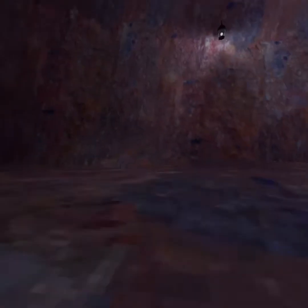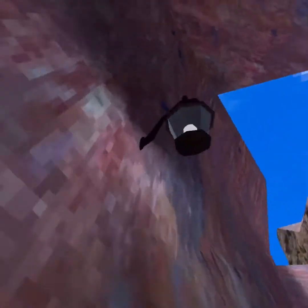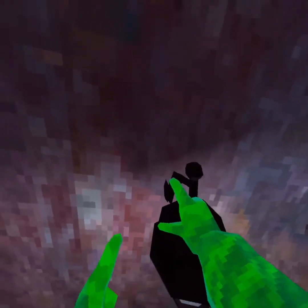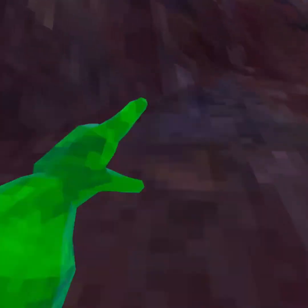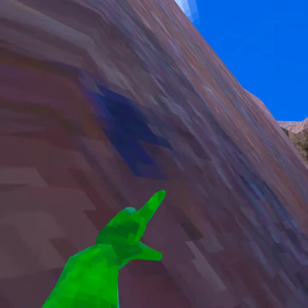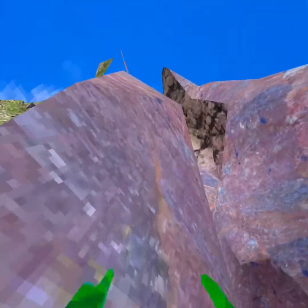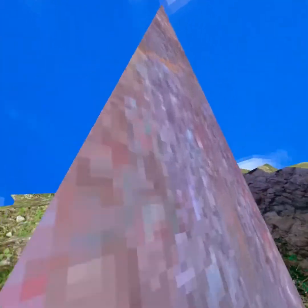That way over there — normally what I do is I'll just come up here, go on this thing, then go up here, make my way this way, come up here, and walk and climb up here.